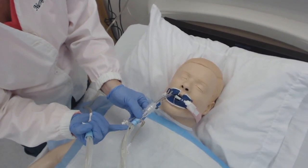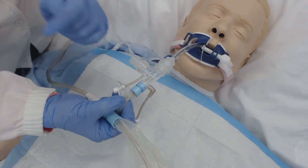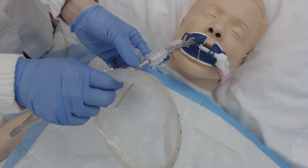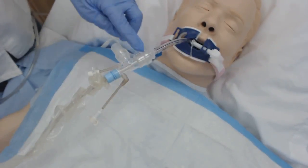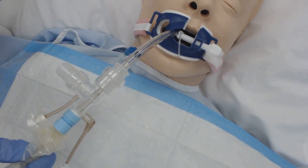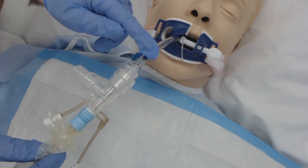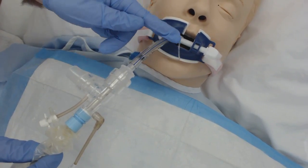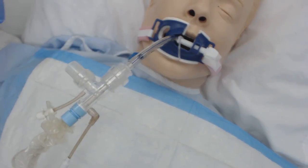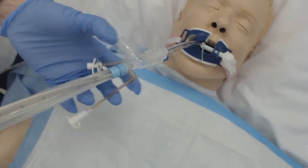Do you see this black line right here? This tells you that the suction catheter is back in its housing — it needs to be all the way up here. If you leave it partway, can you see that black line? The suction is occluding most of this endotracheal tube, which means you are causing hypoxia to this patient. That's why it's very important that it's all the way out so you can see that black line.